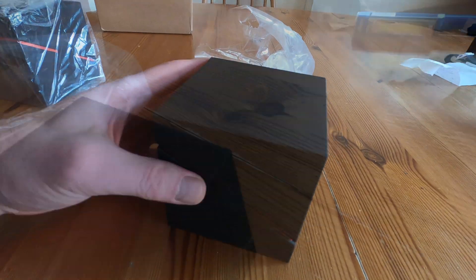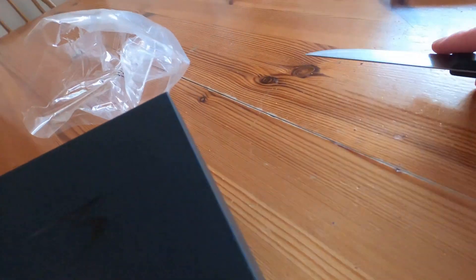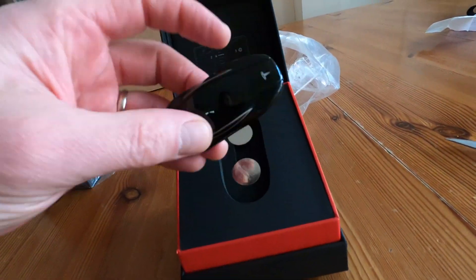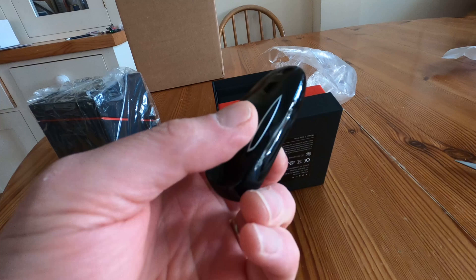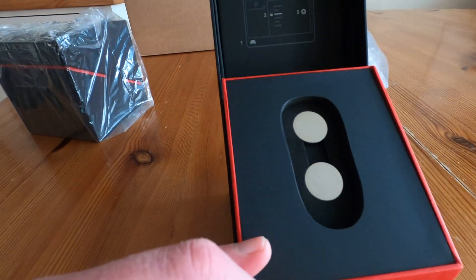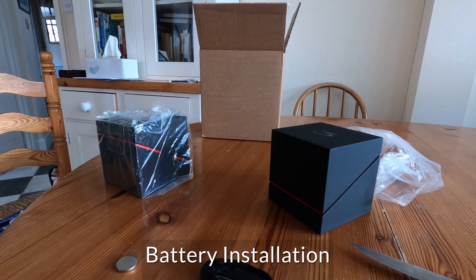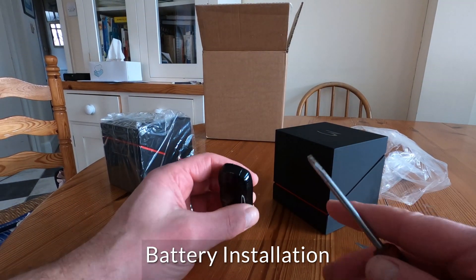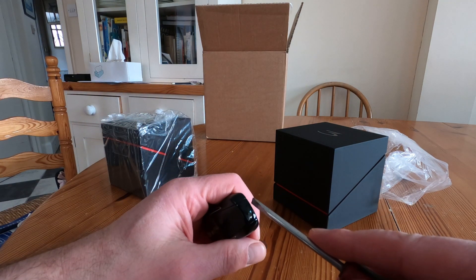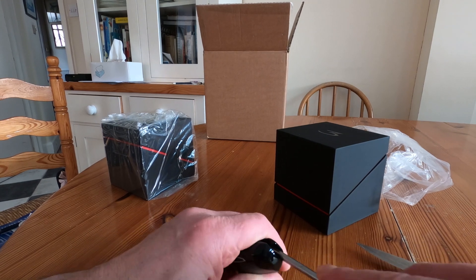There's a security seal here, only on one side. And the box opens to reveal a classic Tesla key and two CR2032 lithium batteries. In order to fit the battery, you need a screwdriver to go in here and to flip the bottom of the key off. There it goes.